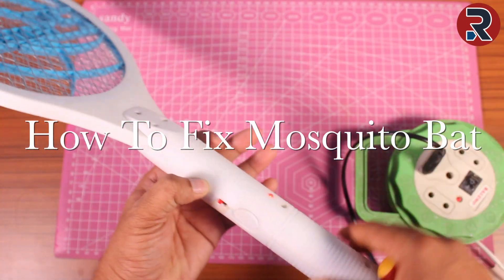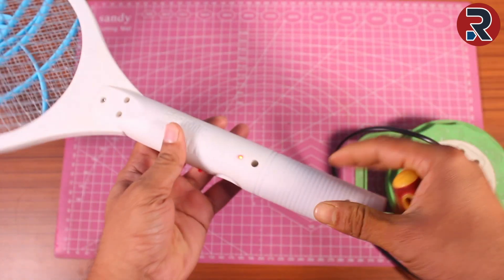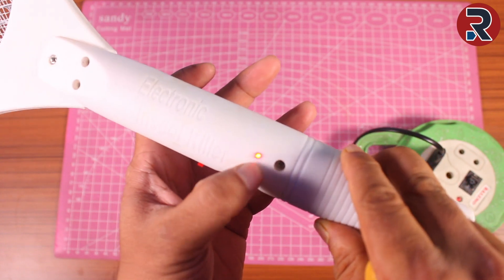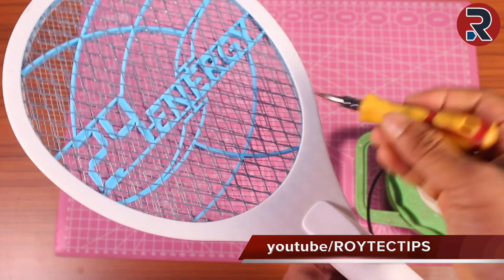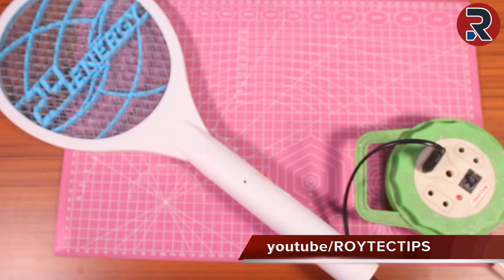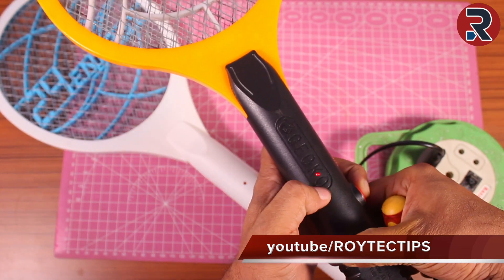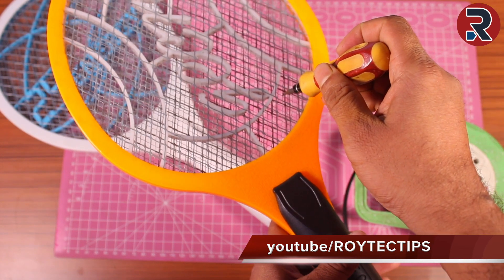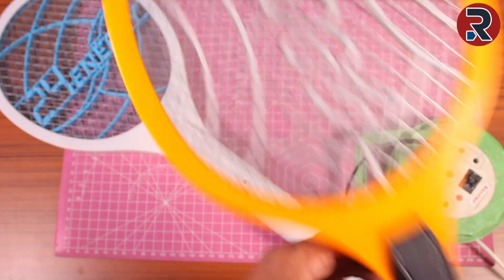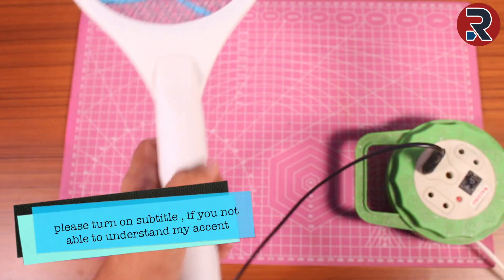Hey, what's up guys, this is Ro and welcome to another brand new fixing video. Today we're going to fix this mosquito bat. The problem is that it's charging — you can see this red LED is lit up — but it's not creating any electric spark. This kind of mosquito bat creates around 3,000 to 4,000 volts. This working one creates a spark, but this one does not. So today we try to fix it.